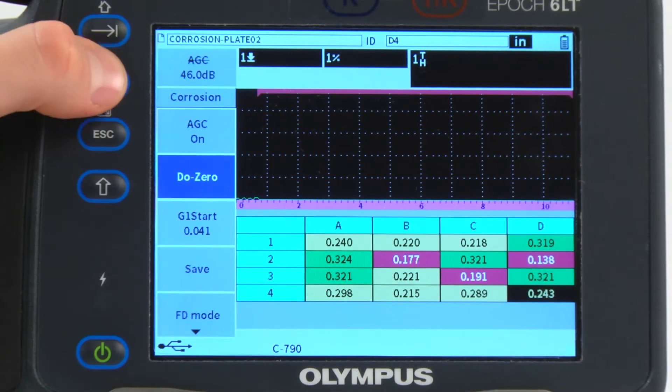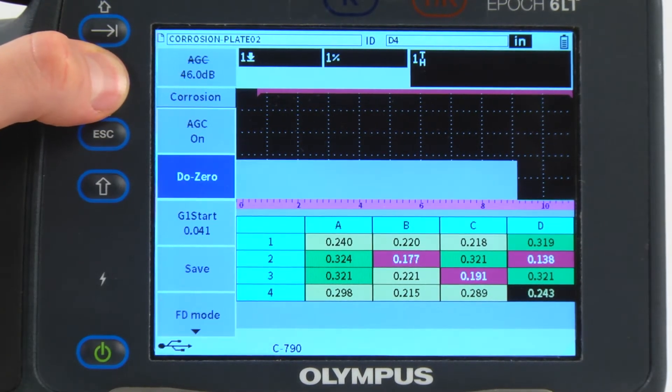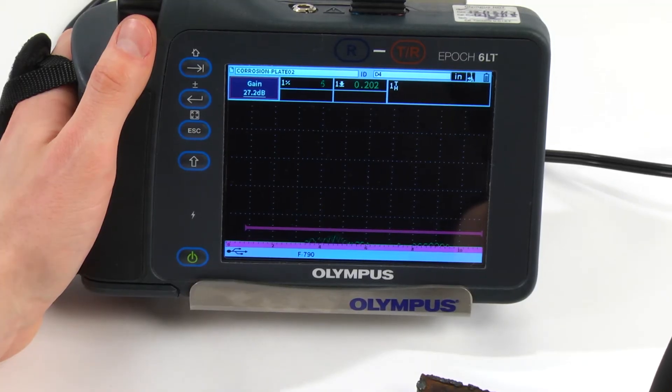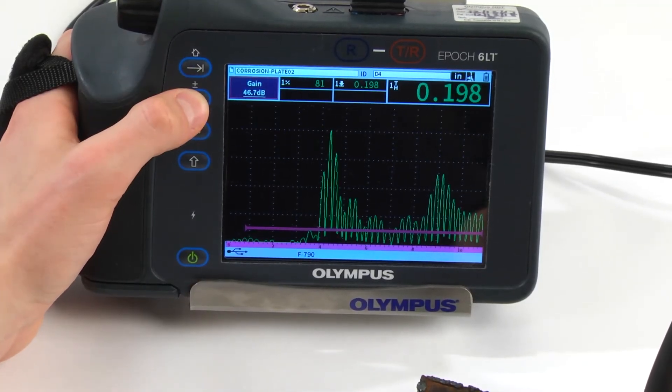To improve measurement accuracy, the D00 function compensates for the time of flight through the transducer and delay line material, and uses two pulsing channels to measure the offset from each dual transducer element.